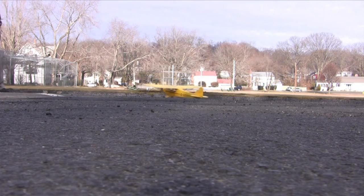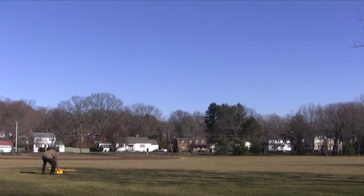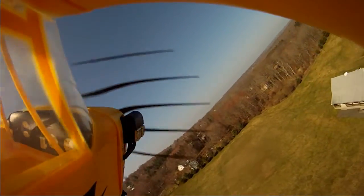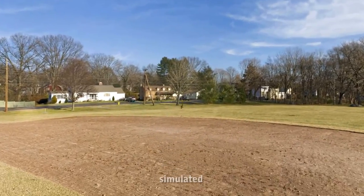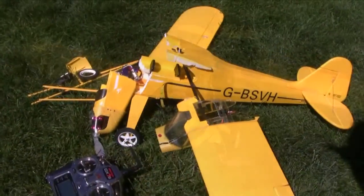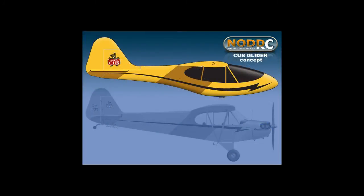Once upon a time there was this cool little Piper Cub. It was a happy little Piper Cub. The cub and its owner used to go play in the park. And then one fateful day the owner botched a stall turn and planted it right into the ground. About all that survived from that wreck was the wing and the tail feathers. So I got to thinking, what can I do with this? And then it occurred to me — how about a Piper Cub sailplane?